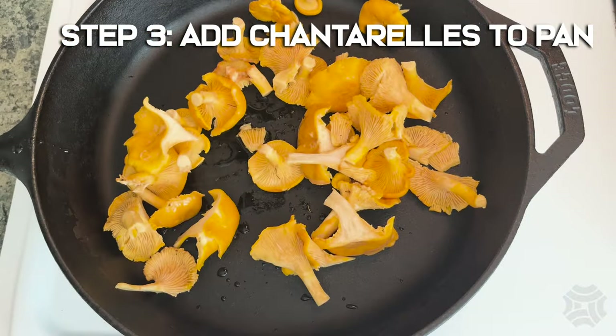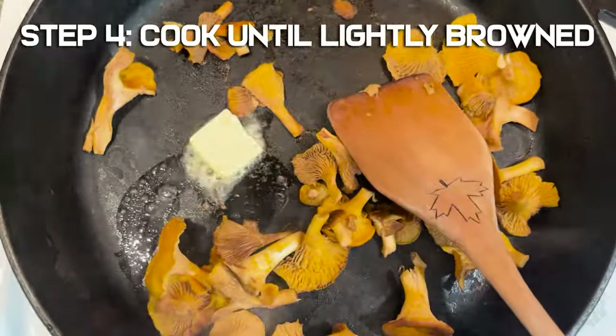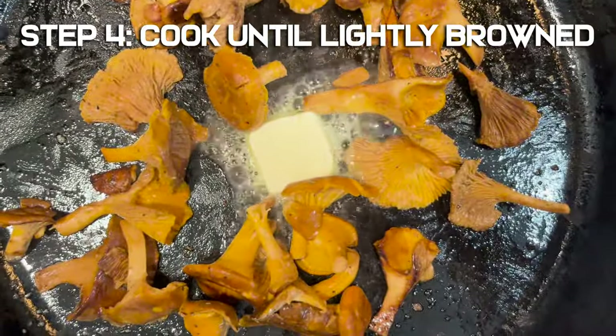Step 3: Add the chanterelles to the pan. Let the water evaporate, then add butter. Step 4: Cook the mushrooms until lightly browned and crisp.